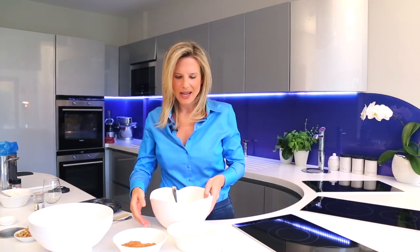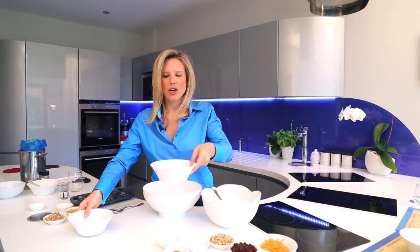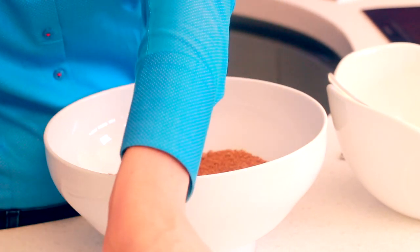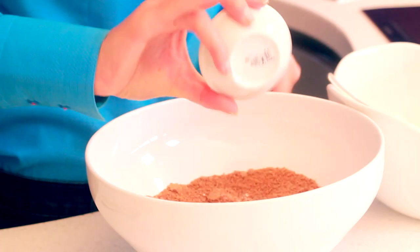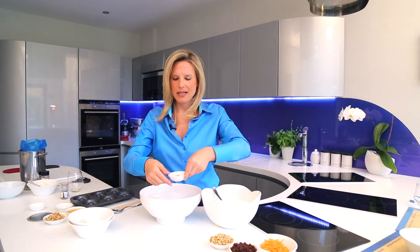So I've got my liquid ingredients — two eggs and oil — and then in a separate bowl I'm going to add in brown rice flour, which has already been sifted, then lovely coconut sugar, gluten-free baking powder, and two pinches of sea salt.